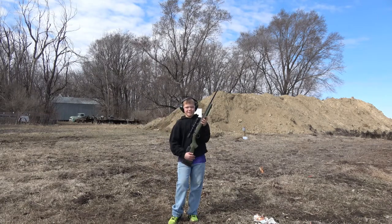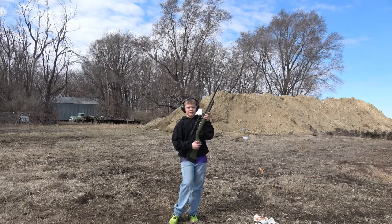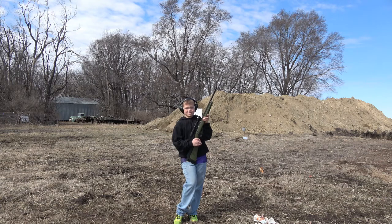This is Nathan with 3D Outdoors, reminding you to get in the outdoors and enjoy everything it has to offer.